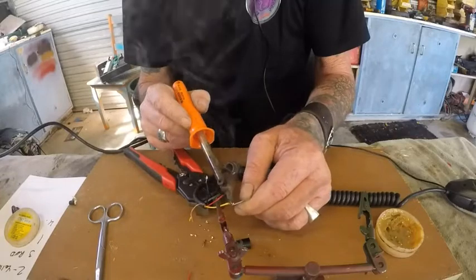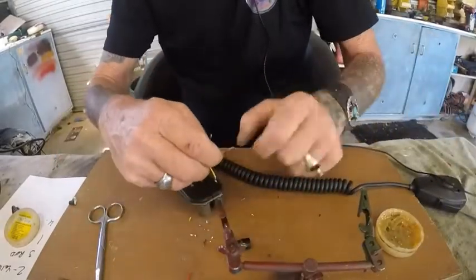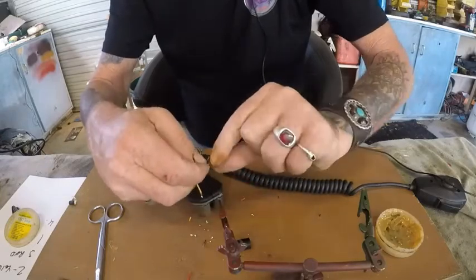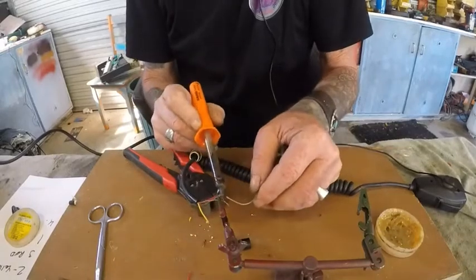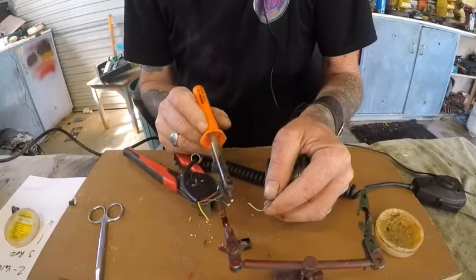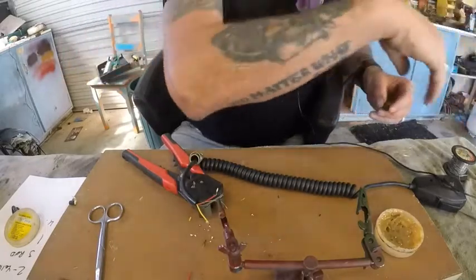Beautiful, straight up — done. Give this one a bit more of a twist. That's our wires tinned. Next stage is we're going to solder the plug.